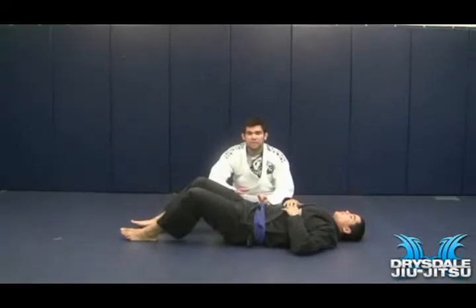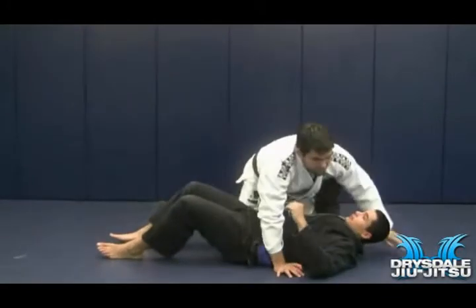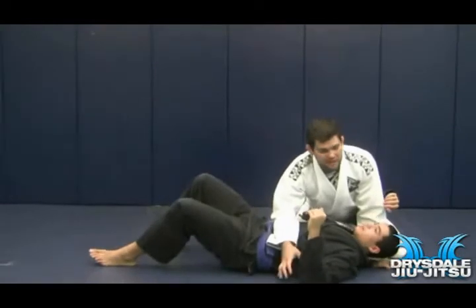Alright everyone, now I'm going to be showing you guys a few attacks from side control. Before we get to the attacks, I'm going to show you guys how to control your opponent. Now, there are a few different ways of controlling your opponent in side control.